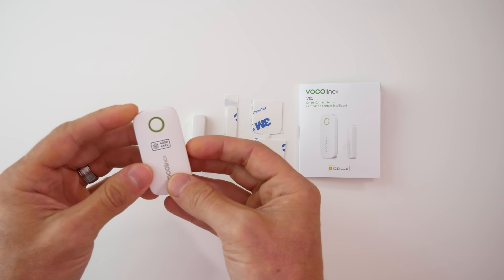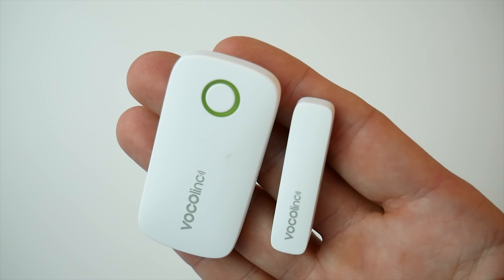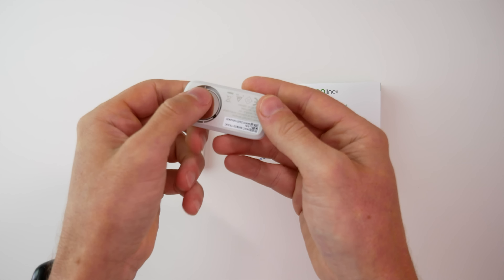The sensor uses Bluetooth 5.0 to connect to HomeKit. 5.0 means it has a little bit better range and is usually a little bit faster, but keep in mind, in my experience, Bluetooth can be a little bit slower sometimes, and you're also going to have to consider that Bluetooth range — you're going to need to make sure this is within Bluetooth range of your HomeKit hub. They claim you get up to six months of battery life with this sensor, though I'd personally like to see that a little bit longer for a sensor.